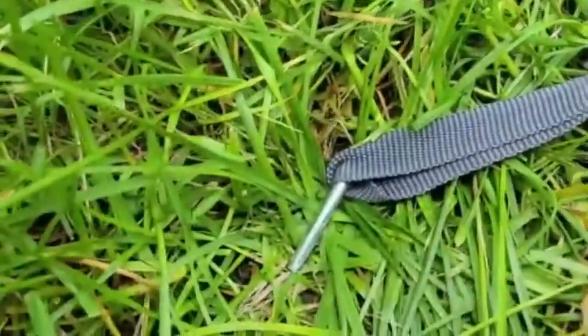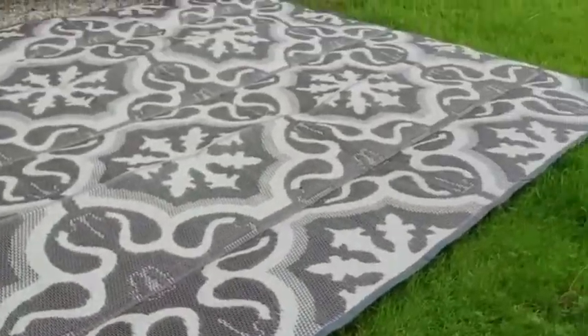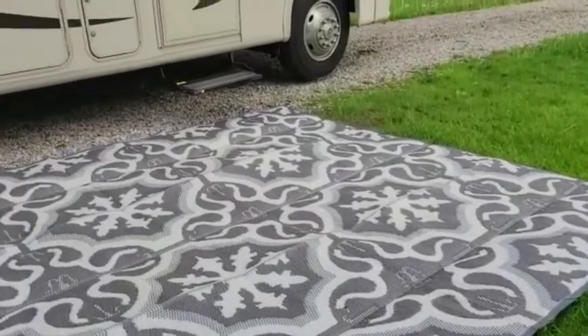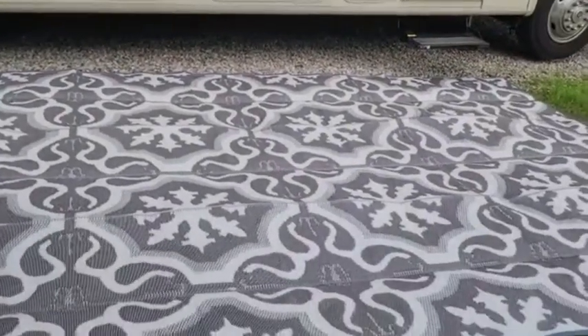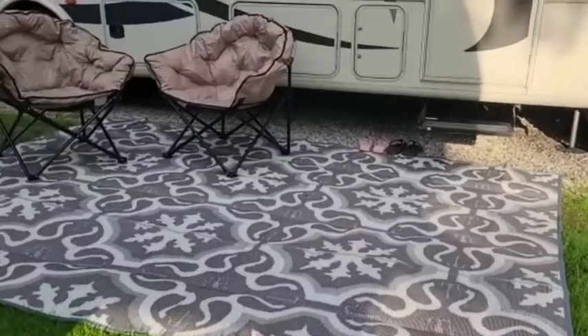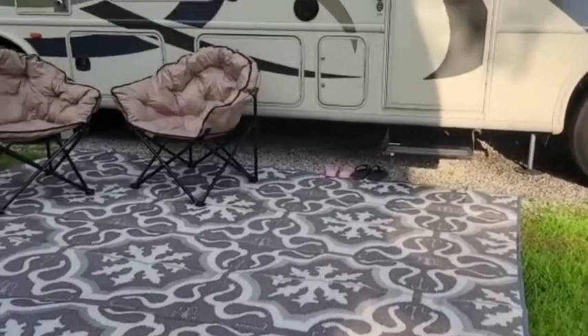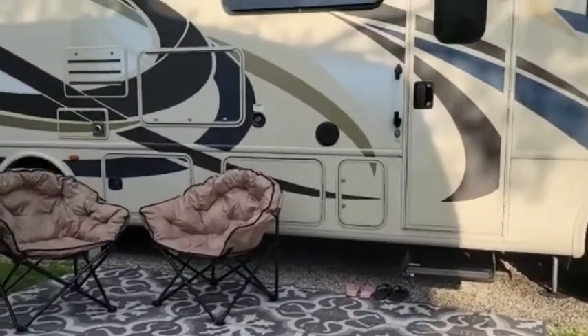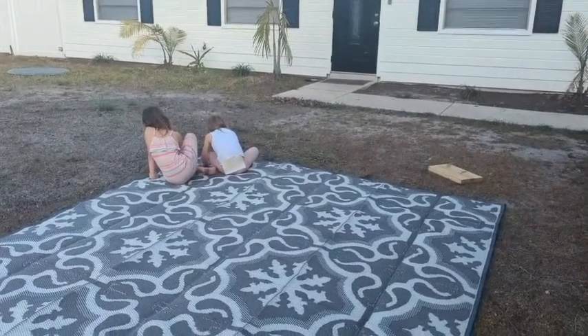And this is it all spread out — I want you to see the details, the nice details of this whole thing. These are with the stakes in, and how awesome is this rug? It is huge! It is giving me lots of room to keep dirt out of my RV. Now I have the ultimate setup with this great quality RV rug.